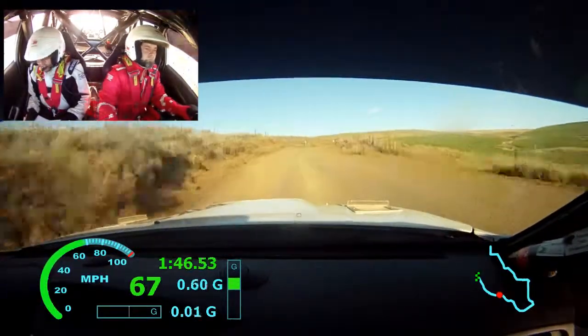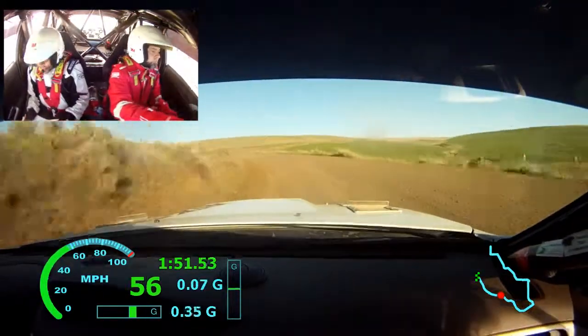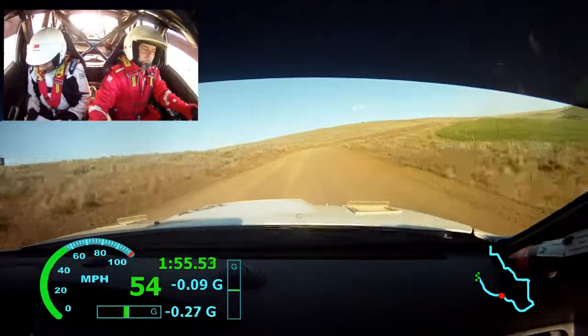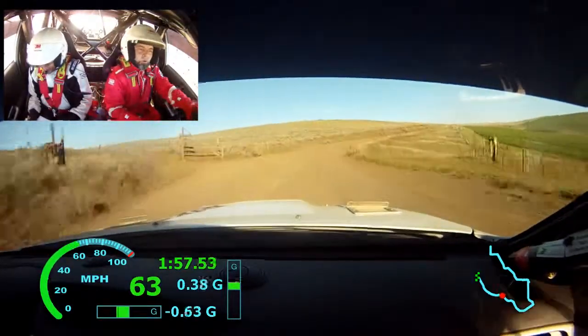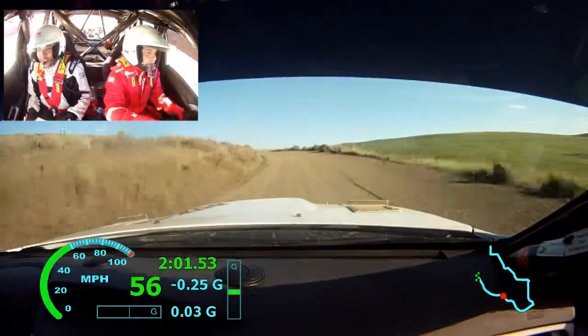Don't, into left 4 plus. Right 6 long, tightens 4. Right 6 long, tightens 4. Right 6 long, tightens 4, left 5 into right 6 into right 6 plus. 250.